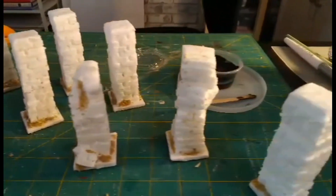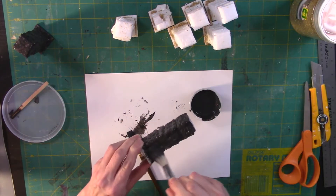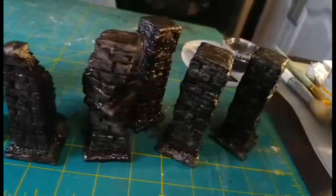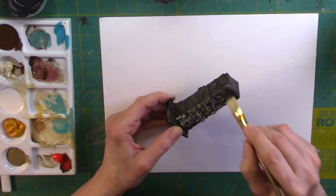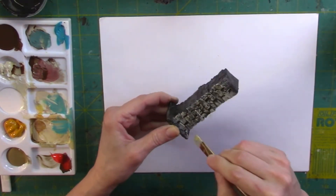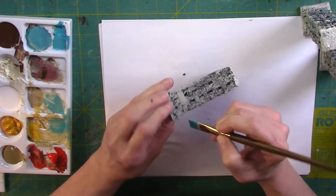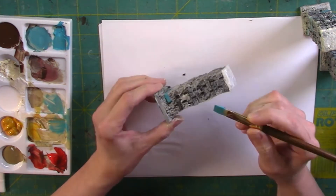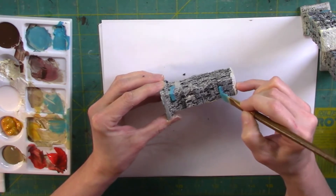When the pillars were dry I went back and added a base coat of black paint and Mod Podge, making sure to work the paint into all the different cracks and crevices. When the base coat was dry I applied a dry brush of a sandy beige color. To make the pillars more interesting I decided to paint some individual bricks with a turquoise color — you don't want to do too many and you want to spread them out.